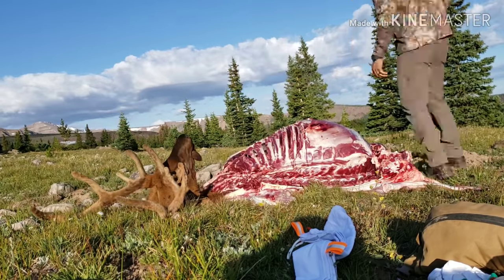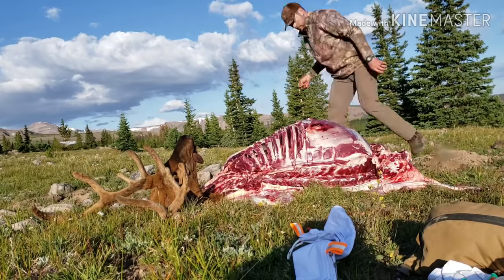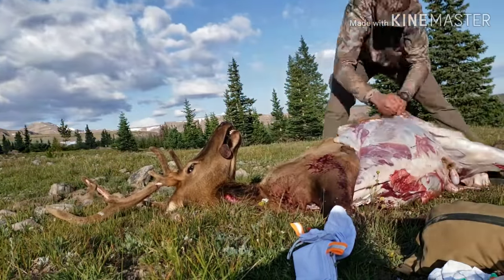After a short break, I start on the other side. With the bull laying as it is, I skin the underside of both legs since they're easy to access. I then flip it over and start removing the skin.